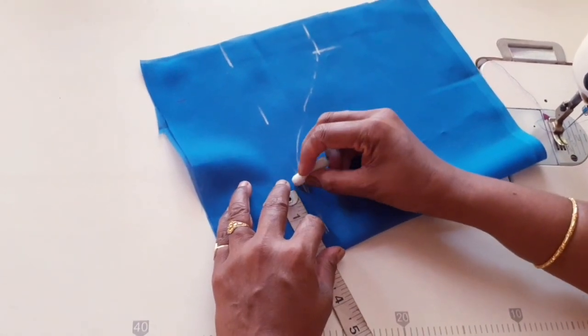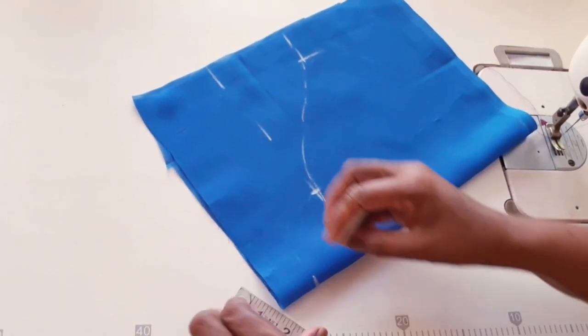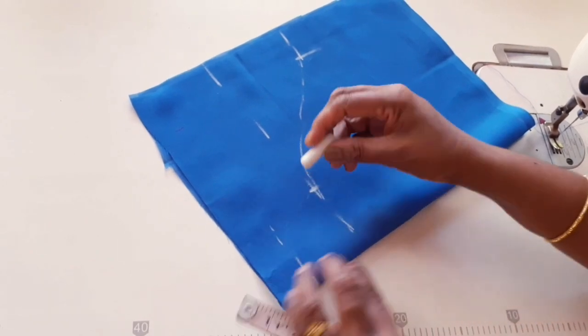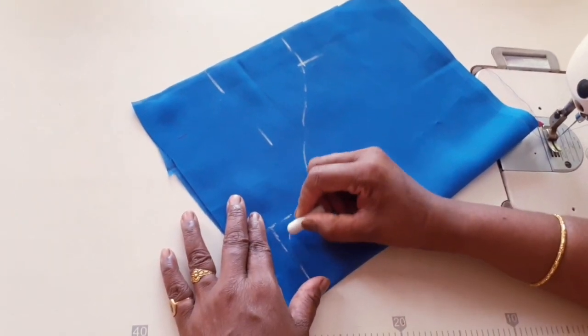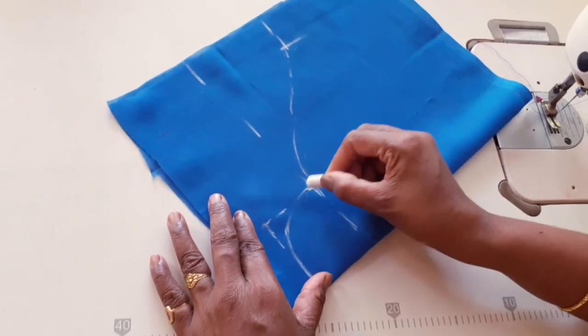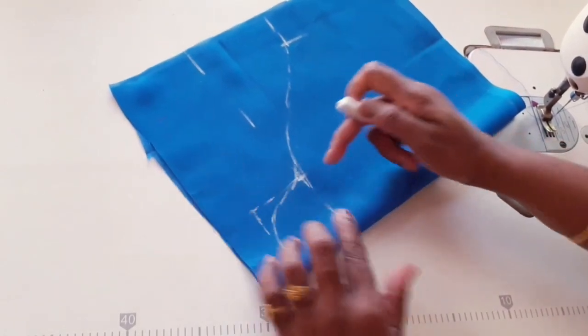This is the way to make it like this. If you want to make the same way, you can make a box with it and make it like this. After this, you can shape it. Do this, and we'll make it like this. You can use the same way.